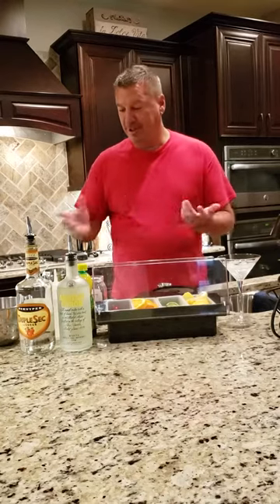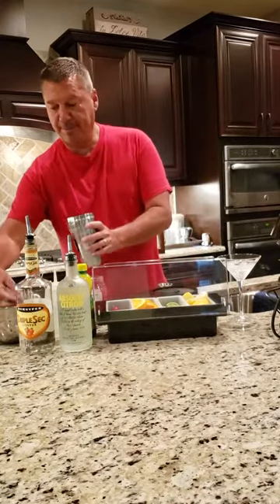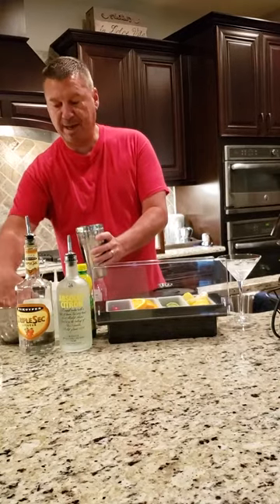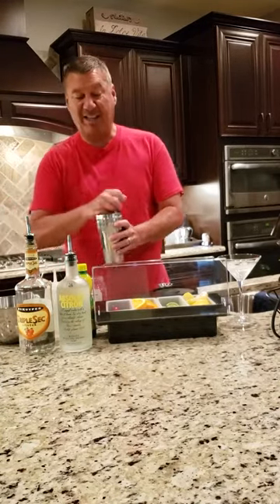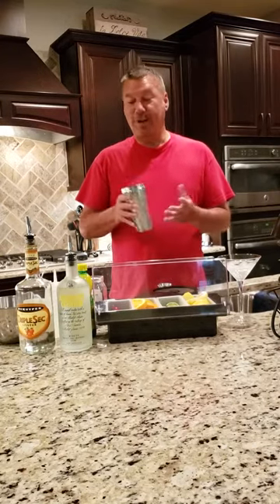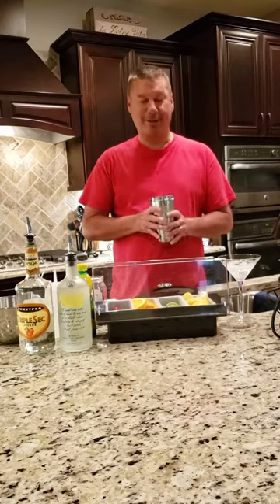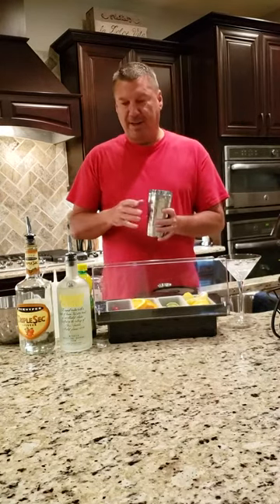I've got all the ingredients laid out here, so we'll get started. First I'm going to start off with a shaker and put some ice in that. I've got a lot of bartending equipment, but you don't have to have any of this really to make drinks — you could use just regular cups, solo cups, whatever you want. But in my shaker I've got some ice.